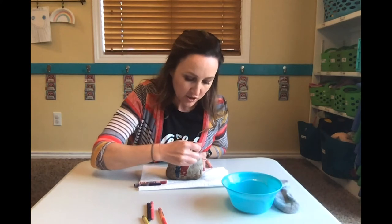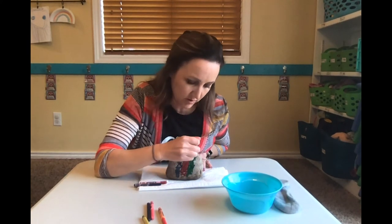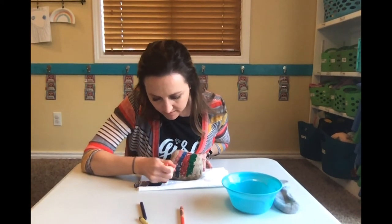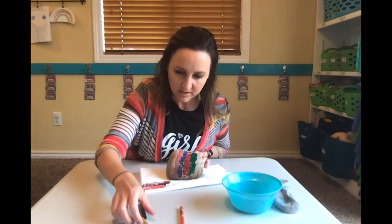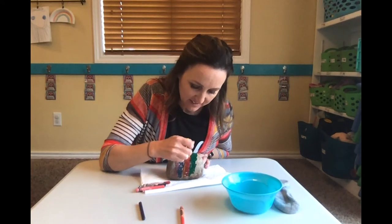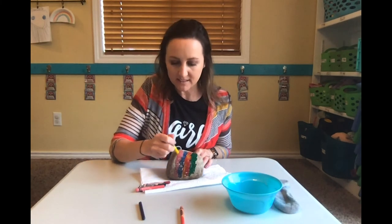Let's do some green. You can draw a picture, you can make a design on your rock, whatever you want to make your rock look so cool. Oh, I am loving how this feels! Let's do some pink. What do you guys think, is it looking good? And let's maybe mix some colors — put some yellow down, then my red. Do you think it will make some orange? Oh that looks really cool! The longer and harder I push, the more it melts onto the rock.